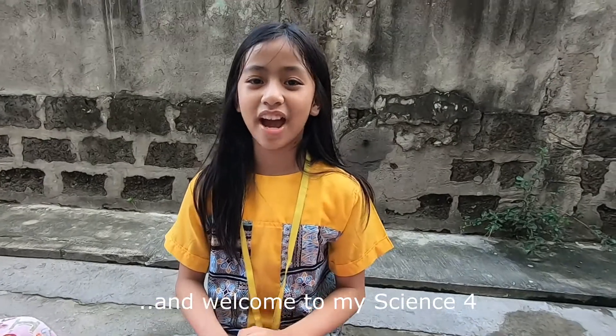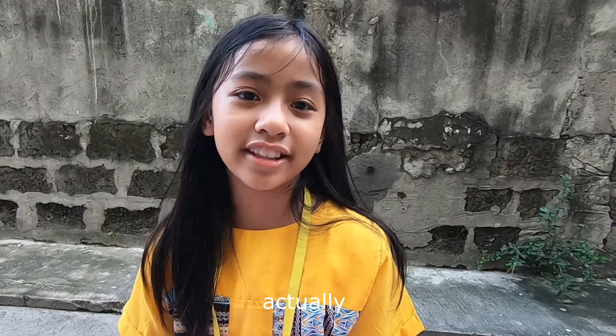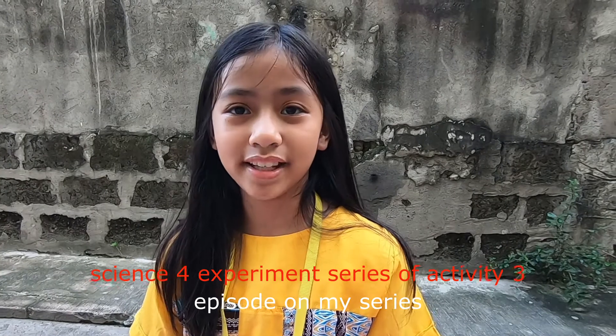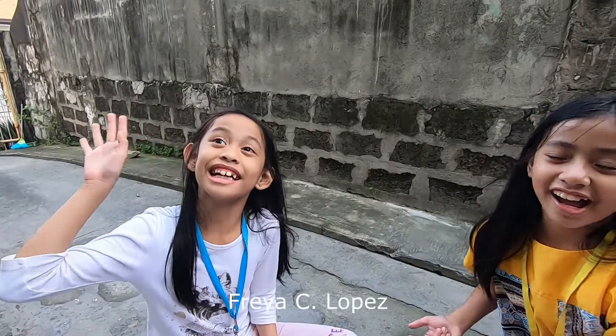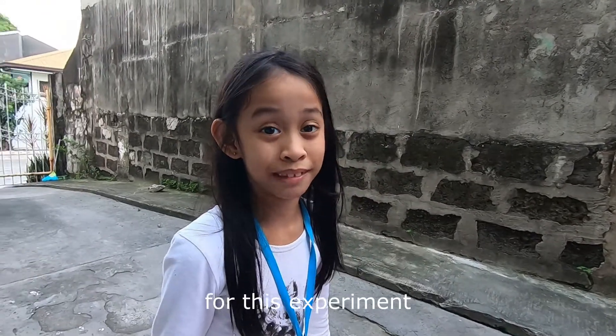Hi, and welcome to My Science for Actively Treat Materials That Undergo Decay. This is my last episode on my series. This is my assistant and my sister, Freya. Freya C. Lopez is my name. She's an assistant for my experiment. I'm going to help my sister do some things for this experiment.